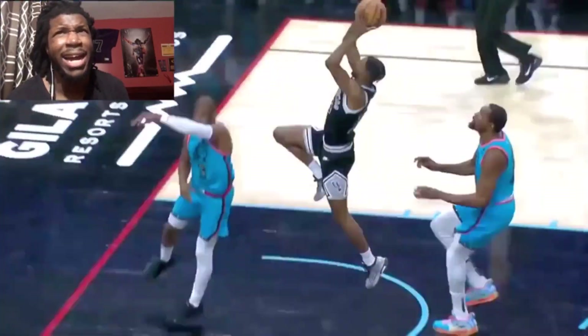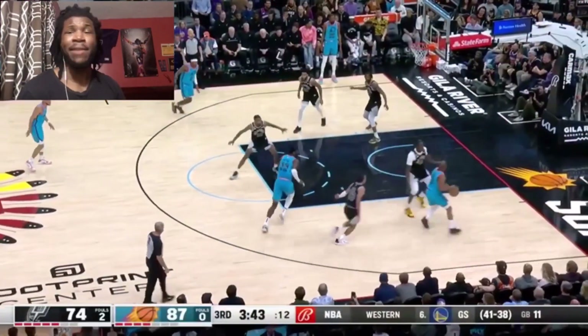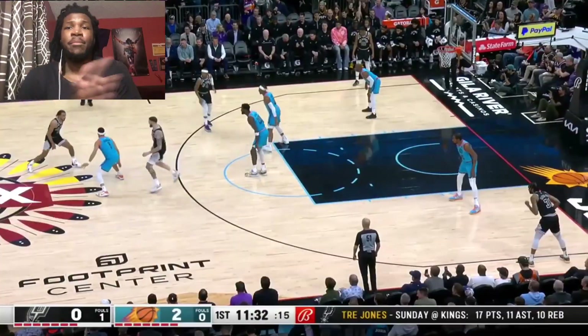That's a clean block by KD! The ice — how did KD get that clean block though? I see you bro, but you gotta be careful not to injure yourself. Let's get it man.